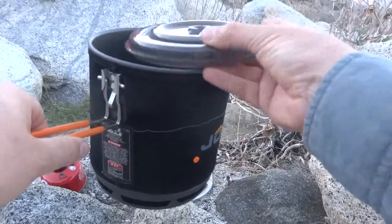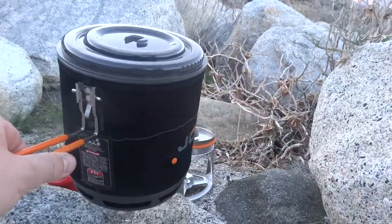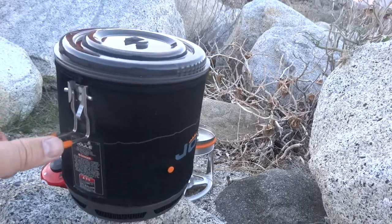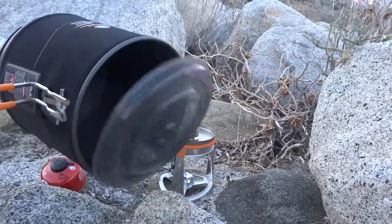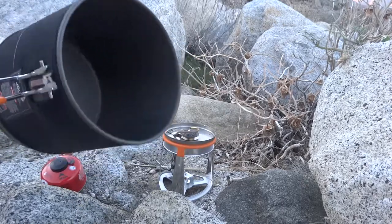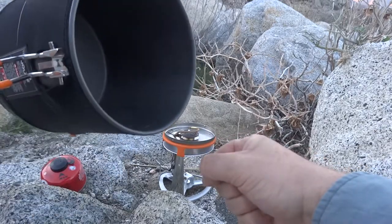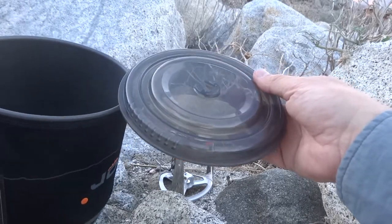I wanted to show you something. A lot of Jetboils — one of my criticisms of the Jetboil — it's not a bad system, but I wish the pot lid would stay on when pouring. If I want to pour with the pot, the lid just falls off. If I had a mug and wanted to pour into it, I couldn't do it unless I take the pot lid off, which I think is a little bit of a pain in the butt.